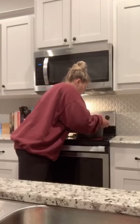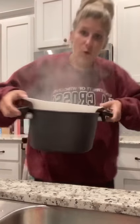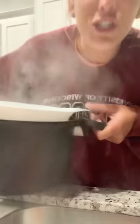You take the strainer, you put it into the pot, and then you pour it out this way. Y'all, this is genius!